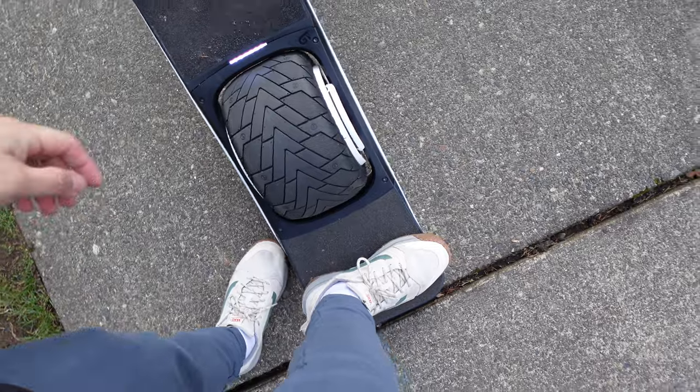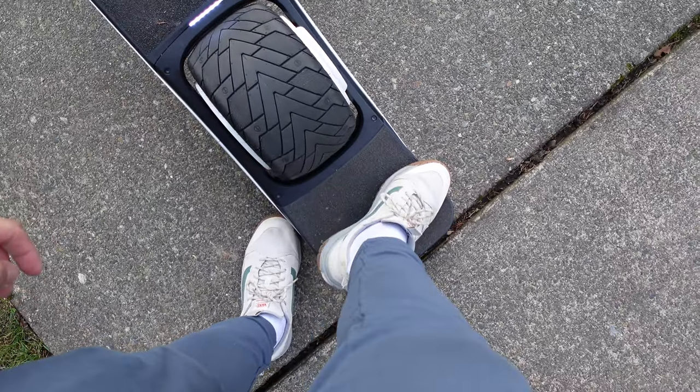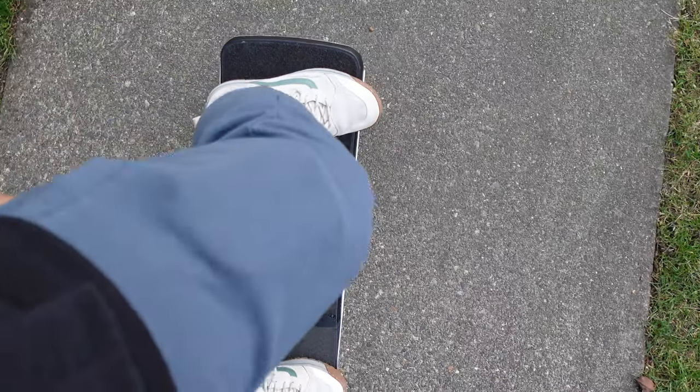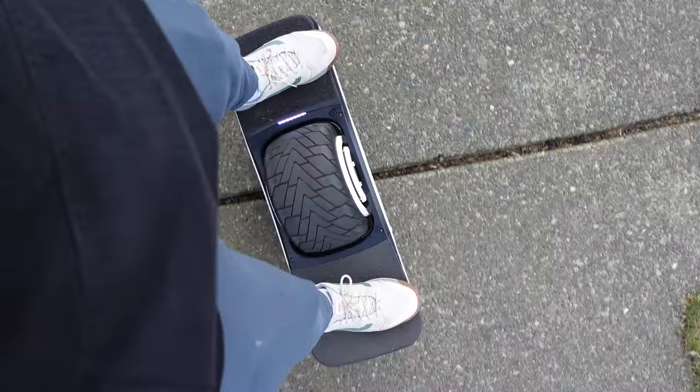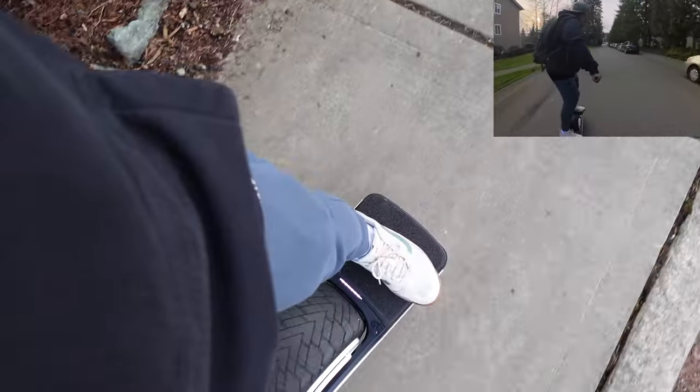Put your feet on there just like you would normally, whatever stance you feel comfortable with. I normally like to have a little bit of toes sticking over the edge on my right foot. A good amount more on the front, just by a smidge, with your toes out there.